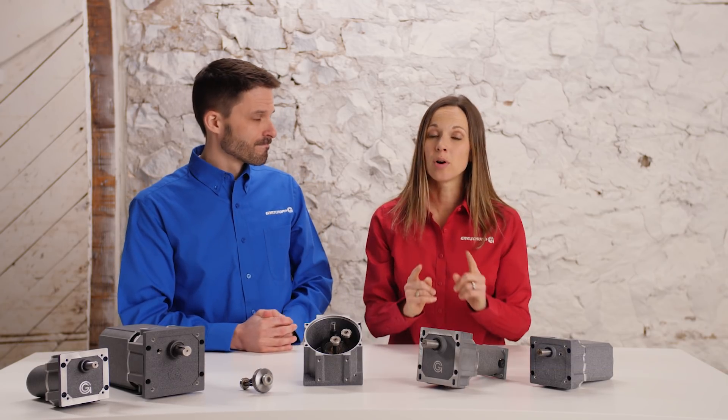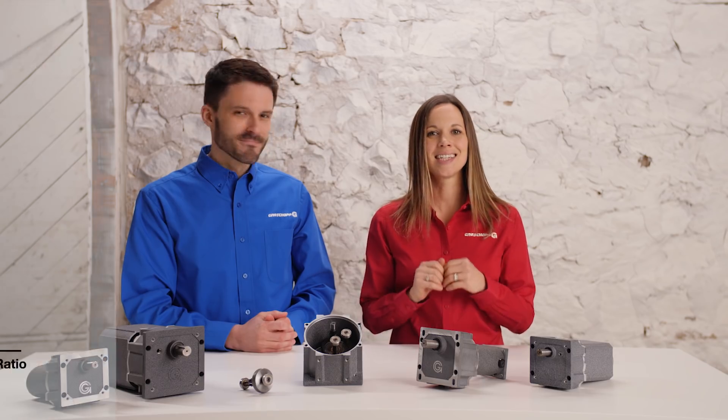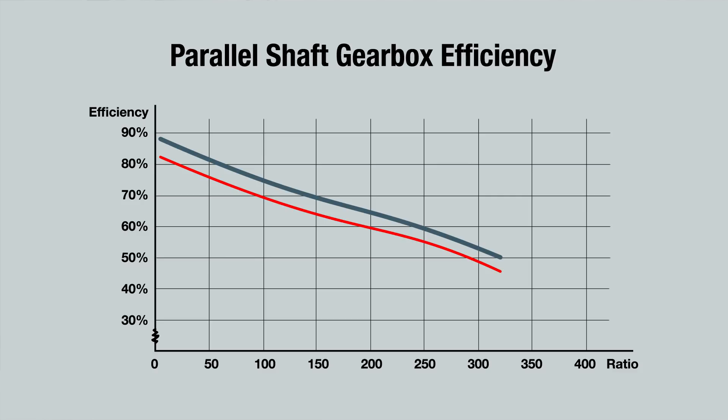Efficiency curves are important in gearbox selection, as they are used to help determine if the reducer is sized correctly for the application, which we will discuss more in depth in a later video. For now, we want to discuss the efficiency characteristics of each gearbox type. This is the typical efficiency curve of a parallel shaft reducer. Here you can see both the minimum and maximum efficiency curves are shown. For the parallel shaft, the efficiency rates run parallel, and as the ratio increases, the efficiencies decrease at a steady rate.